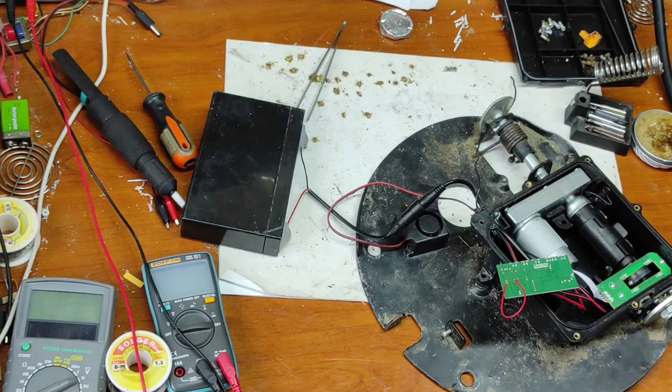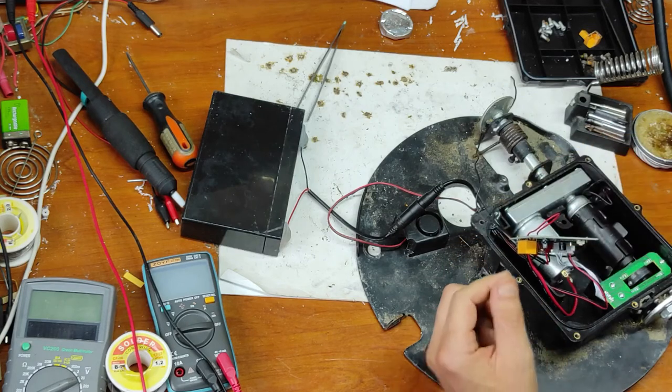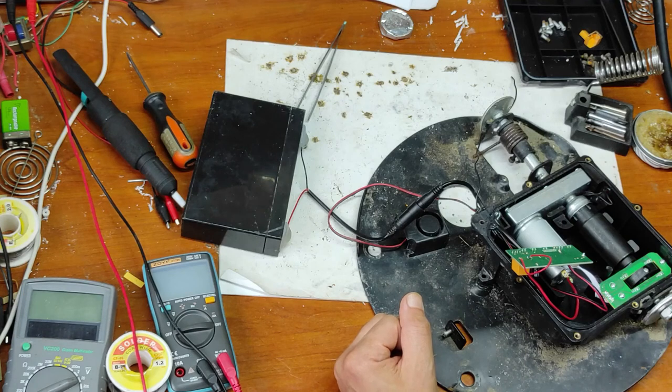I forgot to put the motor back. Now let's see if the remote is working — as you can see, it recognizes the remote. Even though I didn't fully repair this, at least you learn how to pair your remote with the unit after reset. If you find this helpful, please like and subscribe. See you in my next video, bye!